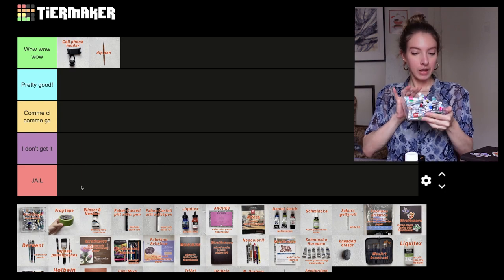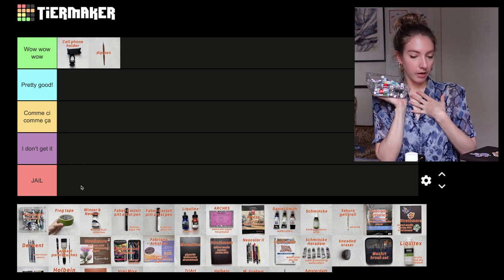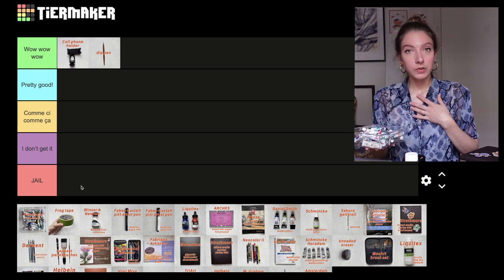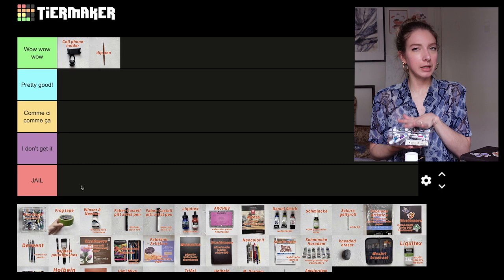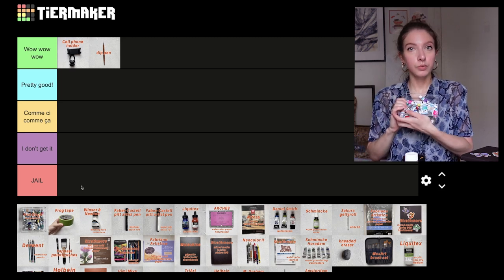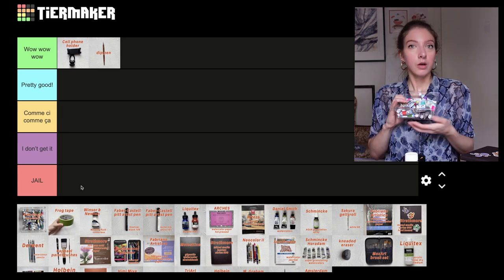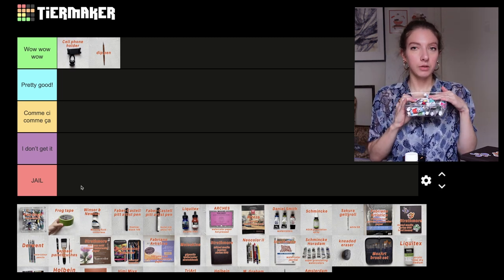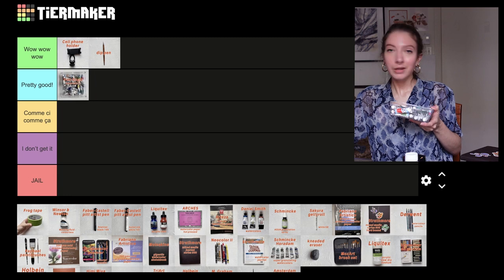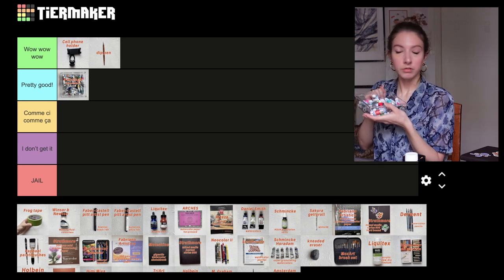Next we have Van Gogh watercolors — I have a bunch here. I discovered watercolor painting with these paints, so they have a special place in my heart. These are student grade but really good quality; most are lightfast and the colors are beautiful. They're not too granulating. If you're just starting out or thinking about gifting these to someone who wants to try watercolors, it's a really good brand because they're cheap and good quality. I would put these in the pretty good category — for me I'm looking for something more professional, but for a beginner they're perfect.